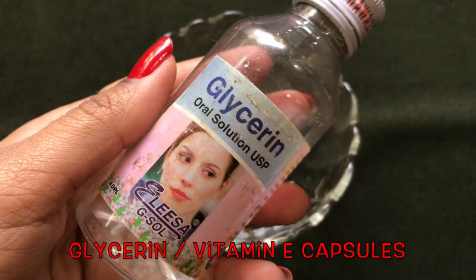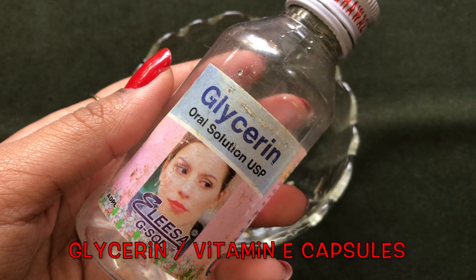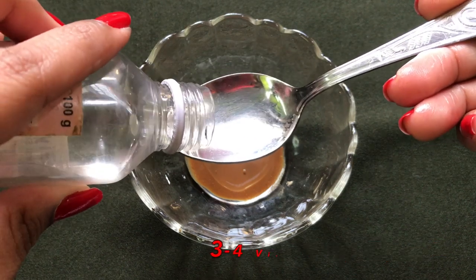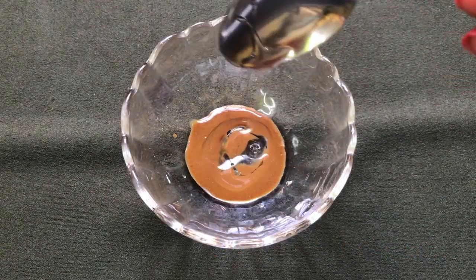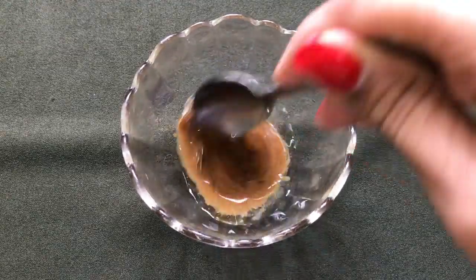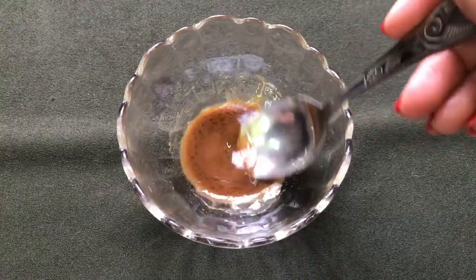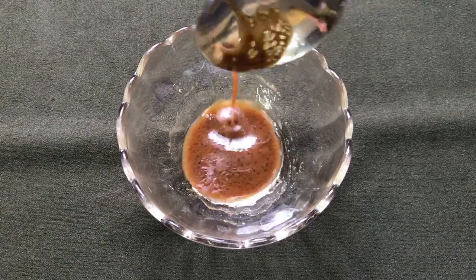After the sweet almond oil, you are going to need glycerin. If you don't have glycerin, you can also use vitamin E capsules. You just have to add approximately one teaspoon of glycerin, or if you're using vitamin E capsules, add approximately three to four capsules. After adding both these ingredients, you just need to mix them really nicely to make a smooth mixture, and once they are all nicely mixed your creamy mixture will look like this.